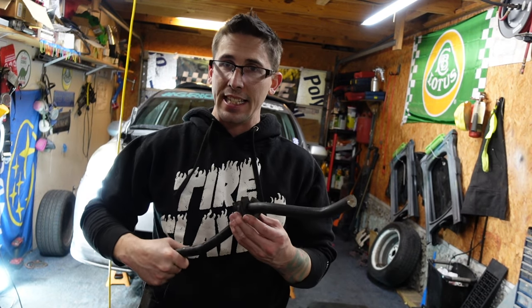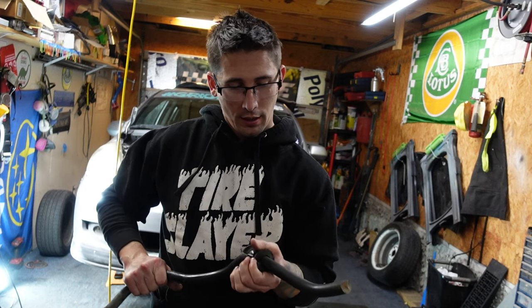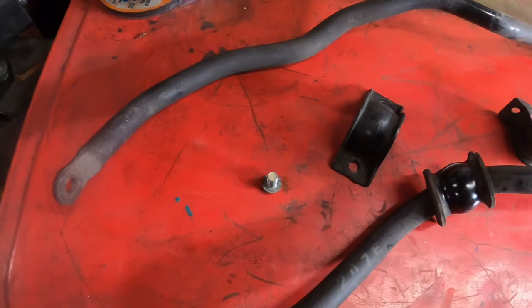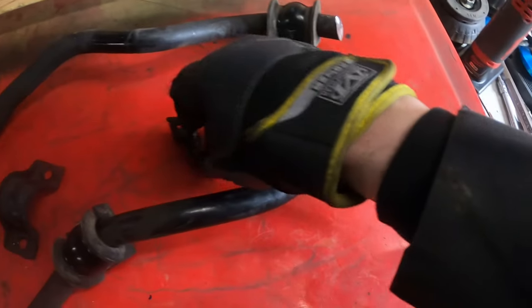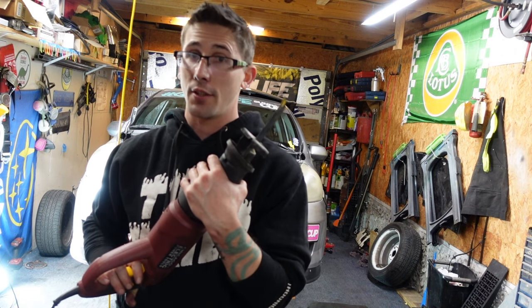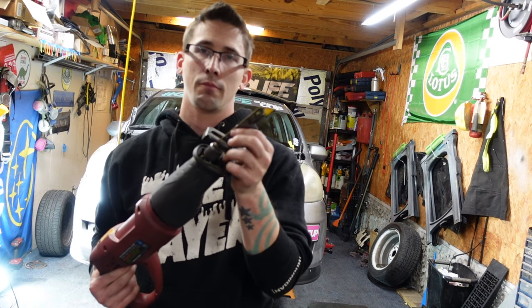When I said it was easy, I meant easy-ish. It's easier than dropping the subframe. For the most part it's not bad if you don't mind cutting stuff. The only annoying part is actually getting to the two 12mm bolts — the two front ones can take a while. You just have to be patient with it. I do think a sawzall with a much better blade would probably have done a better job. This blade has seen a few things. So get a good blade and do it this way — you don't want sparks in your face.